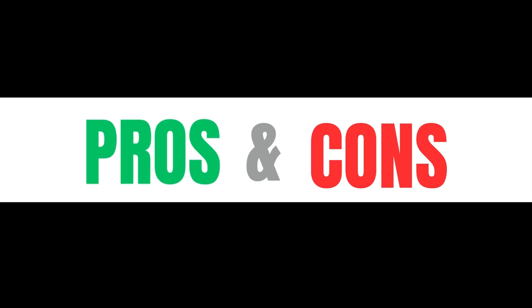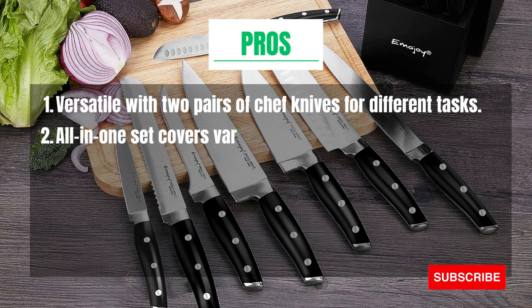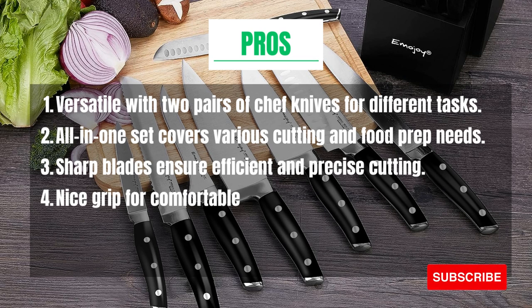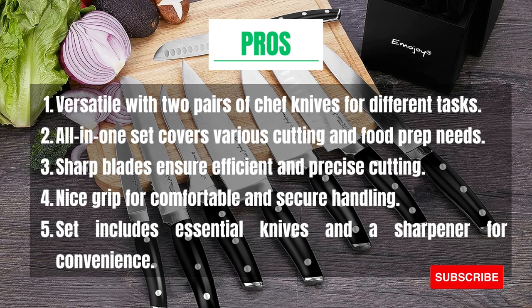Pros and Cons. Pros: Versatile with two pairs of chef knives for different tasks. All-in-one set covers various cutting and food prep needs. Sharp blades ensure efficient and precise cutting. Nice grip for comfortable and secure handling. Set includes essential knives and a sharpener for convenience.